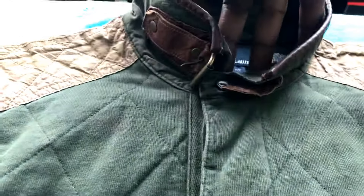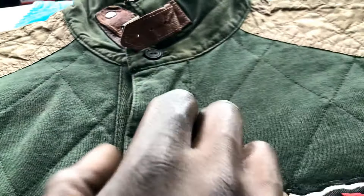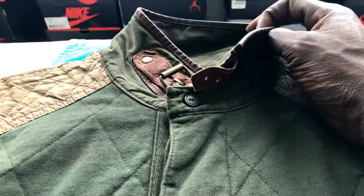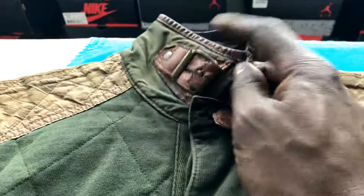It's also quilted up by the shoulders. You got a nice twill thick heavy placket, and you have a leather strap. So you got the regular rugby with the three buttons and a leather strap up top with leather trim on the collar.